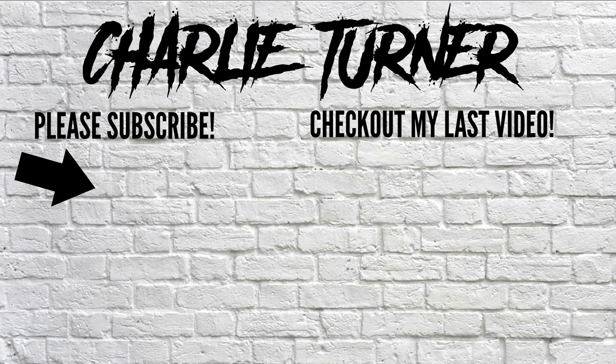Thanks very much for watching guys, really appreciate it. Go check out the rest of my channel — it's going to be linked at the end of this video. My name is Charlie Turner, I'll see you very soon on the next video. Take care, bye.